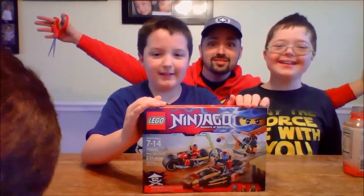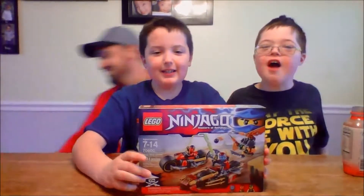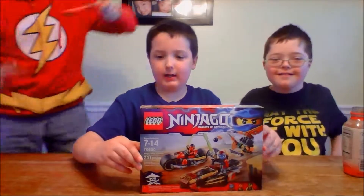Let's get down and let's get this thing open. What is it?